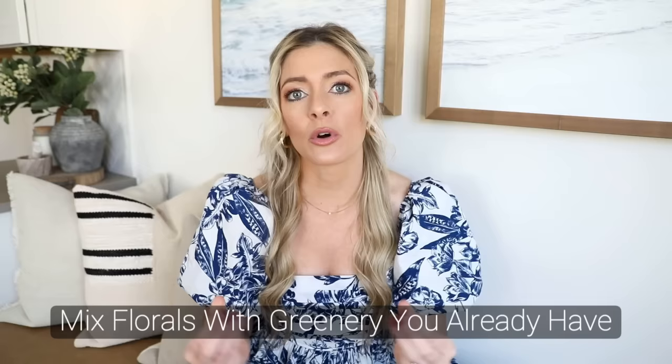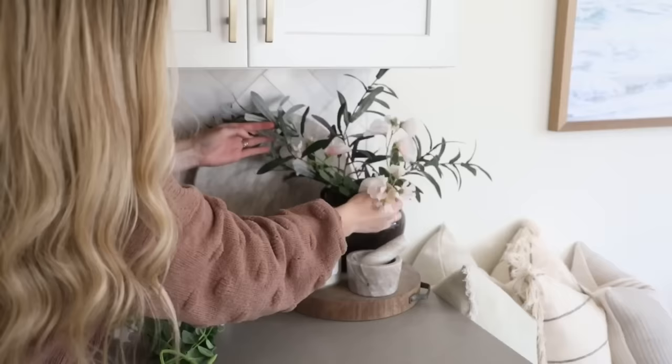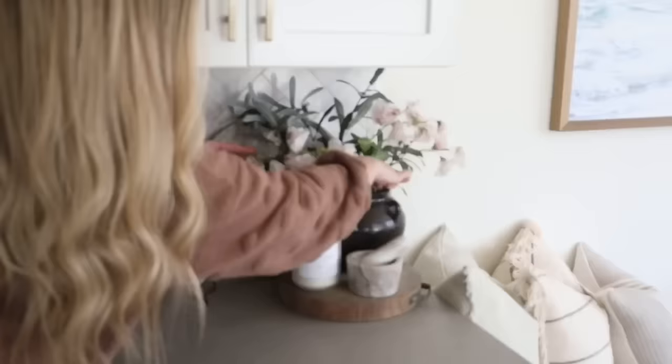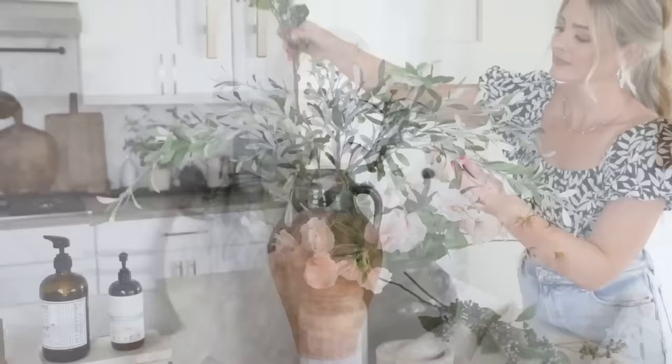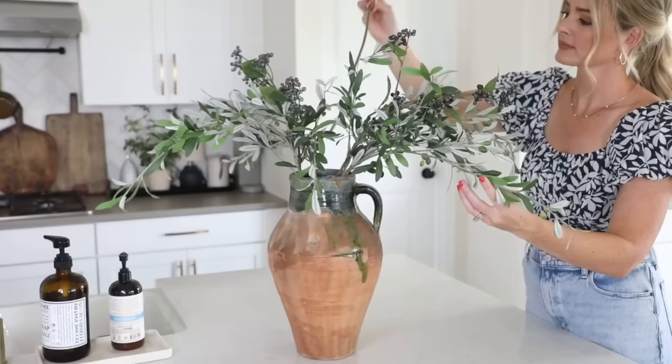My first tip revolves around florals, because that's a big part of spring decorating. My tip is to mix in the florals with greenery that you already have, because obviously it's expensive to fill your entire vase with florals for spring. If you're like me there's probably a good amount of vases around your home to fill, but if you utilize the greenery you already have, you only need a couple of floral stems.